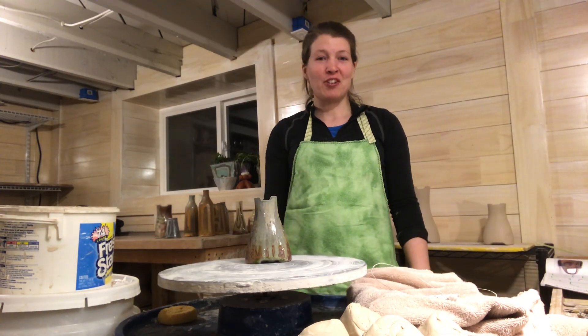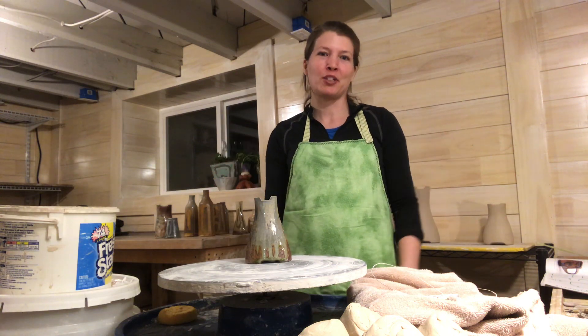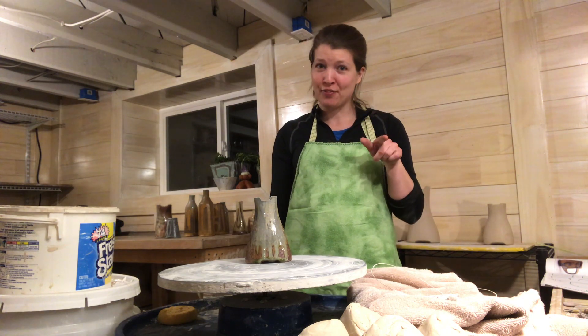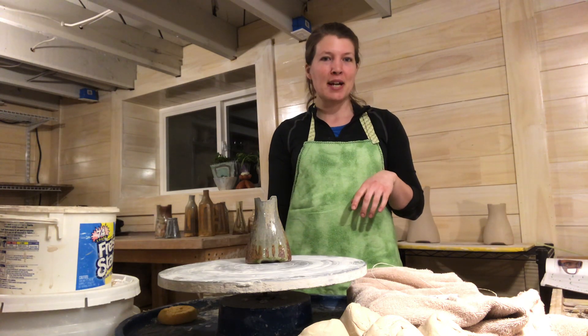Hi there. My internet was not working, so sorry to disappoint you all out there who were ready to watch my live workshop on Clay Buddies. I'm going to try and do a condensed version because I'm taking video on my phone, and who knows how long I have space. So let me just jump right into this.